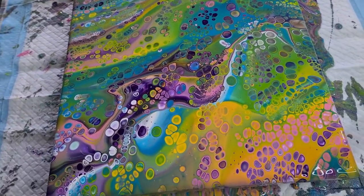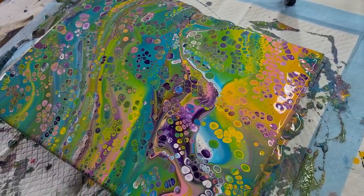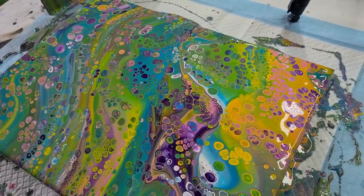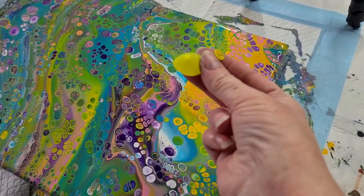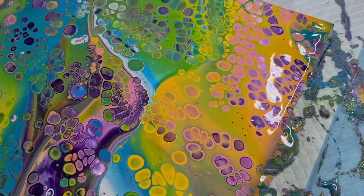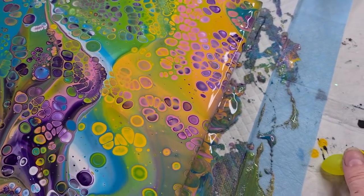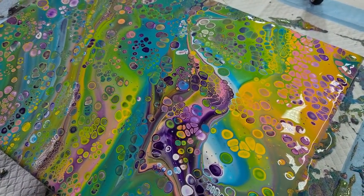I don't know whether I want to ruin it with a marble or a balloon. I've done so many flip cup pours — I kind of think I'd like to do something with it, I'm just not sure what. I think this little balloon is going to be way too small to do anything with, unless I put it in the middle of just a small section of cells. I'm so indecisive, because if I go ahead and do one I'm going to have to do the whole lot.